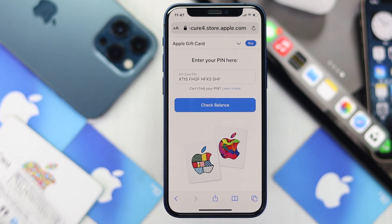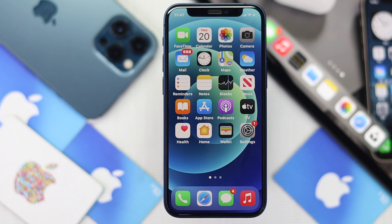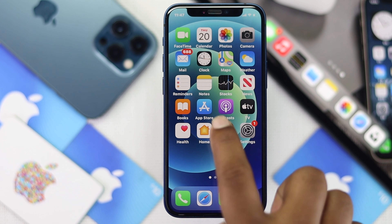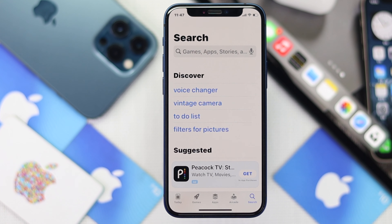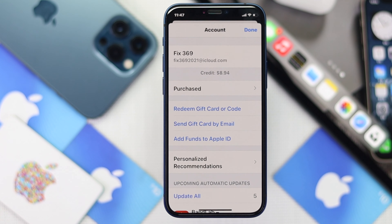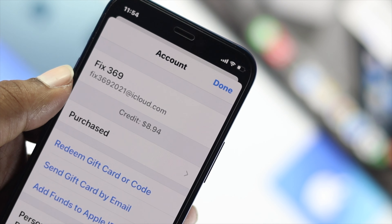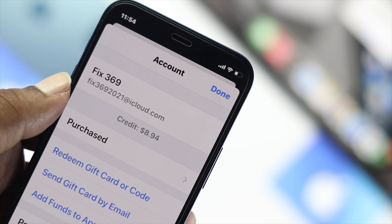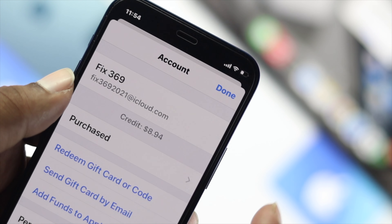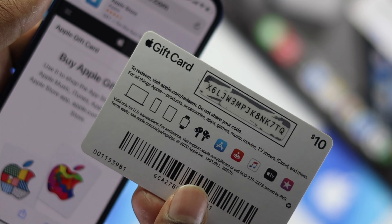There's one more way — you can check it on your iPhone. Open up your App Store application, tap on your account, and you'll see your credit right there. It will tell you how much credit is currently left for your account. This is how you can check your Apple gift card balance on your iPhone or iPad as well.